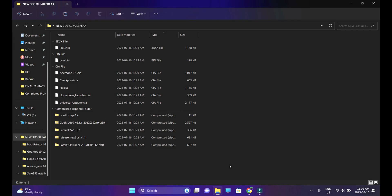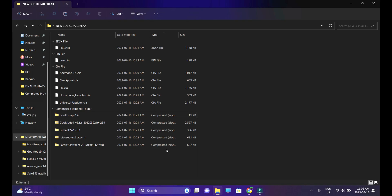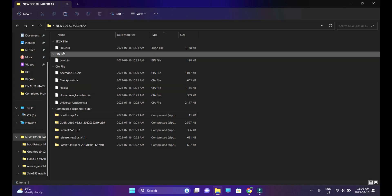Now I've already downloaded all of them and placed them under one folder. You're going to do the same. Head over to Sort, Group by, and sort them by file type. This is going to be helpful while transferring the files onto your SD cards, so we have a bunch of files listed under their file types.